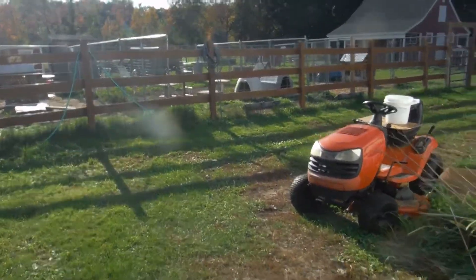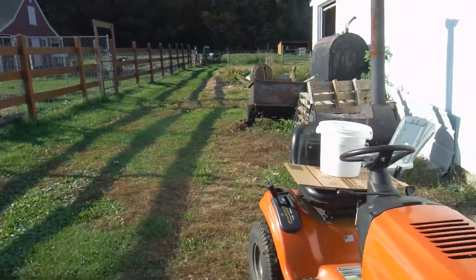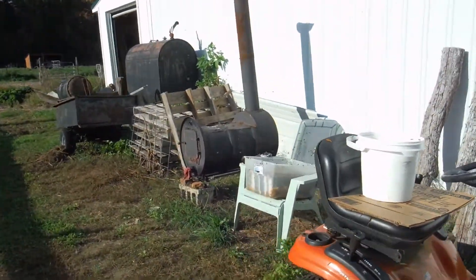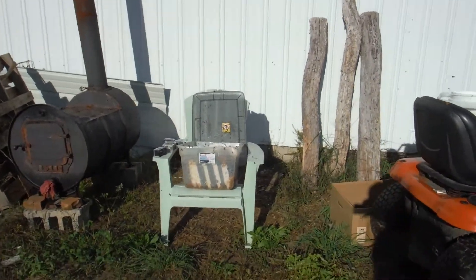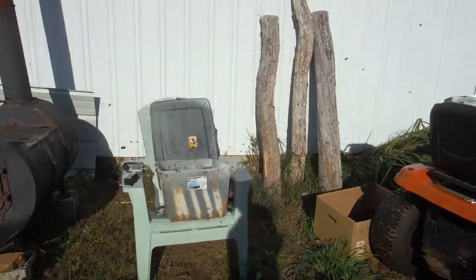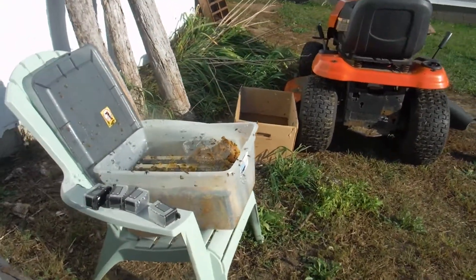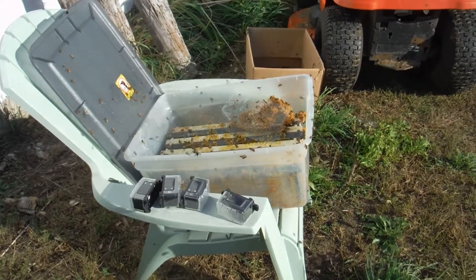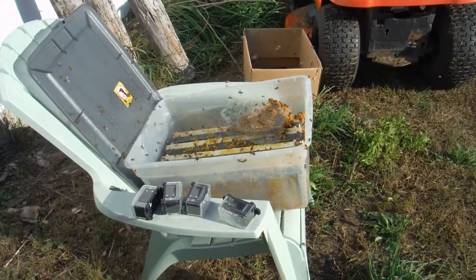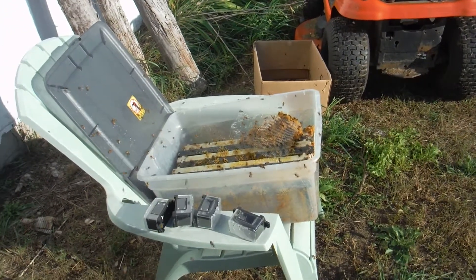Hey, this is Sean from the Field of Dreams Farm again. I put all the empty frames out here because the honeybees will come out and clean up everything. They do a really great job of cleaning up the frames after you're done spinning them, so you get all the honey out of there. I just put the container over here and let them do the rest of the work. They'll clean it all up probably within 24 hours.